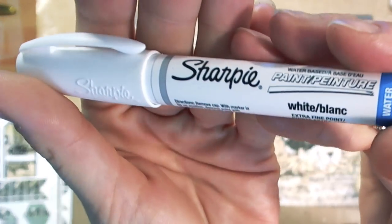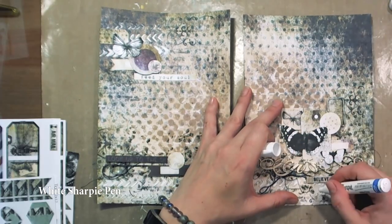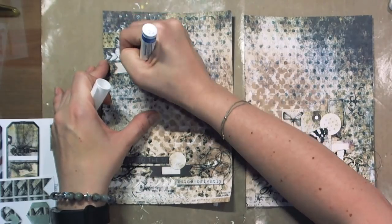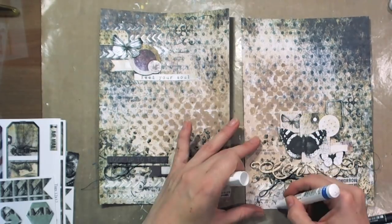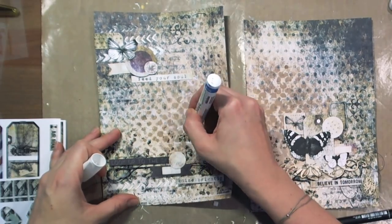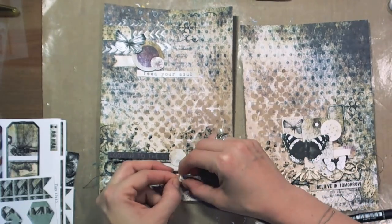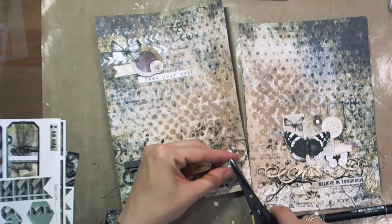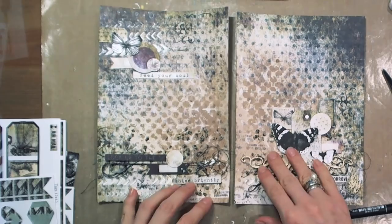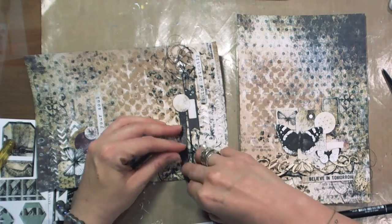The finishing touch is some doodling with a white Sharpie pen, pencil, and black marker. There are lots of cute elements you can cut out and incorporate into your spread.